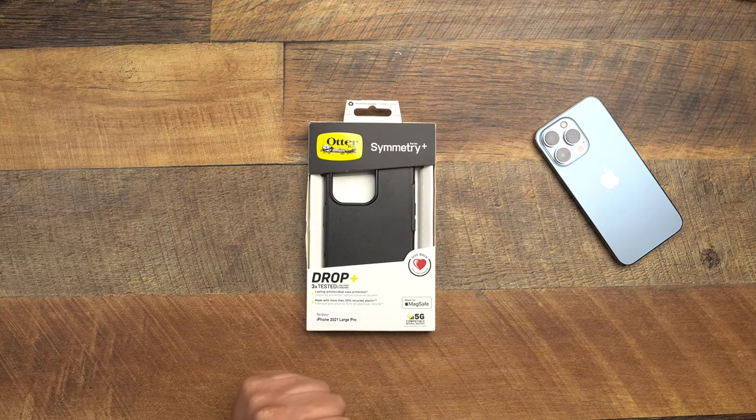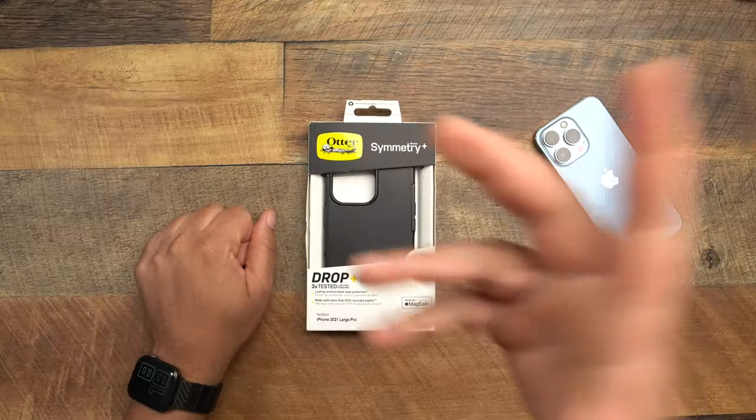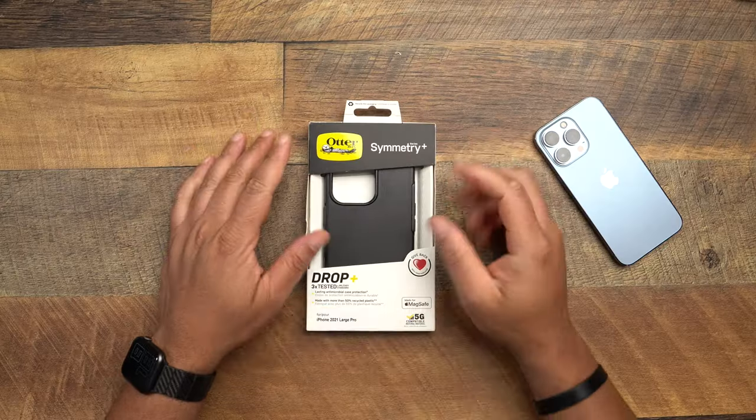All right, here we go getting into the Otterbox Symmetry Plus for the iPhone 13 Pro. Now yes, I went out and bought this with my own money — no shout out to Otterbox. Hey look, Otterbox, I've been trying to reach you guys to look out for your boy on the channel. If you see this video, just holler at me in the email. But let's go ahead and get into it.